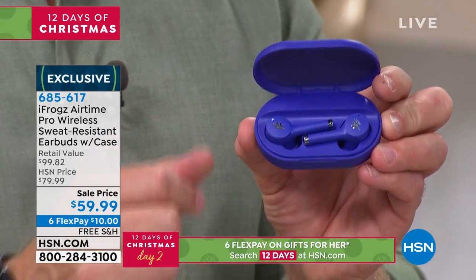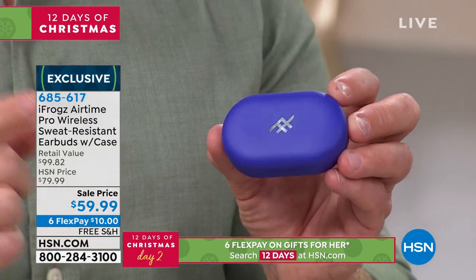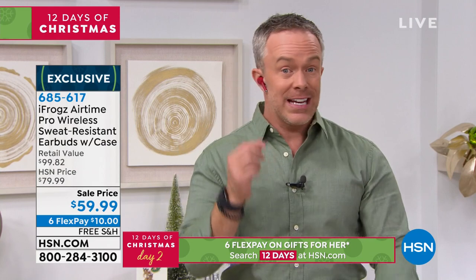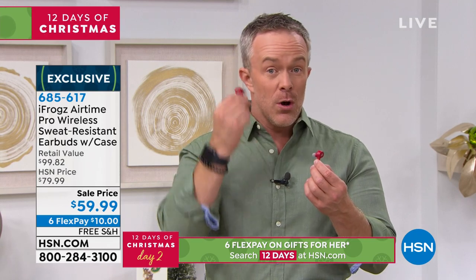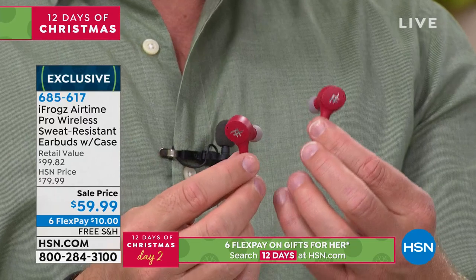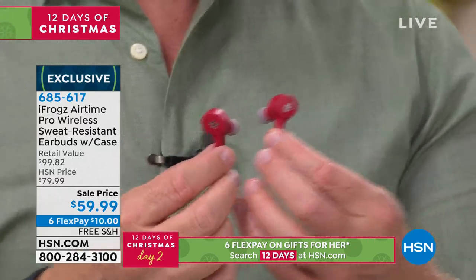That is hours of entertainment, ease of pairing, and the 25% off is really big — but you know what's also great? The free shipping. You can get it home, see the quality, hear the quality. When we truly went wireless, we had 90 minutes of playback. You had to make sure the left one was paired to the right one, or maybe one wasn't charged.